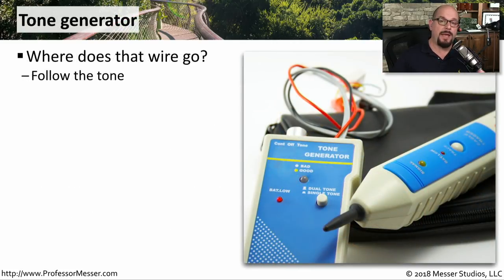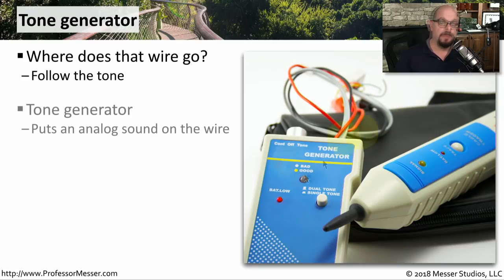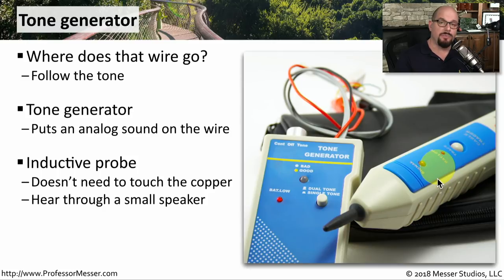If you've been working with a patch panel or with a large number of wires coming into a room and you're trying to determine where the other end of a particular wire is, then you'll want to use a tone generator. This tone generator will put an analog sound on the wire, and then we use a separate inductive probe to find out where the other end of the wire happens to be. We don't have to break the wire open or touch any copper.